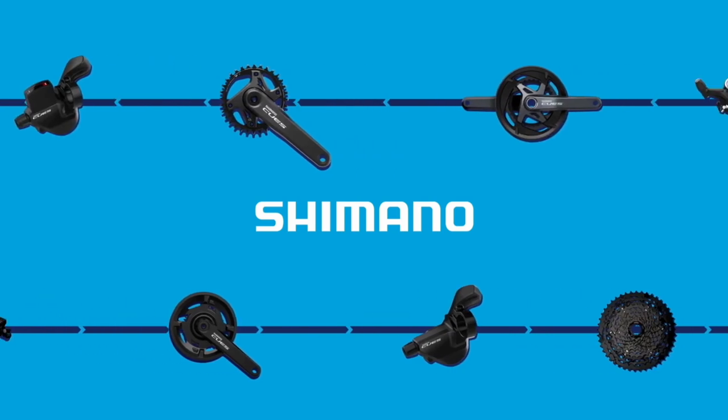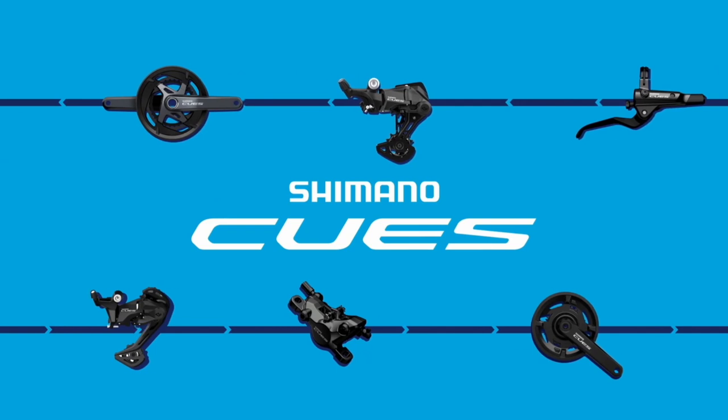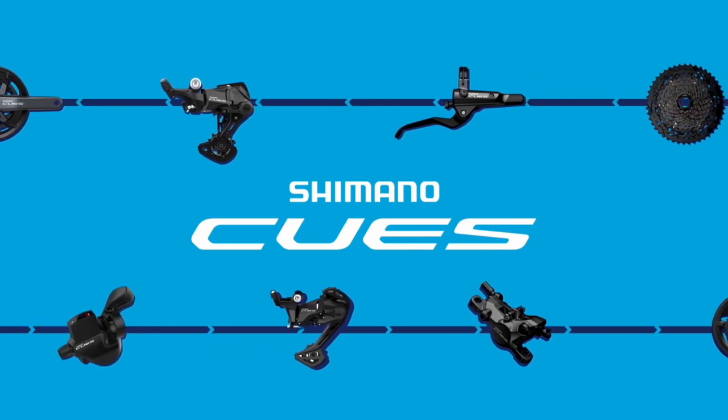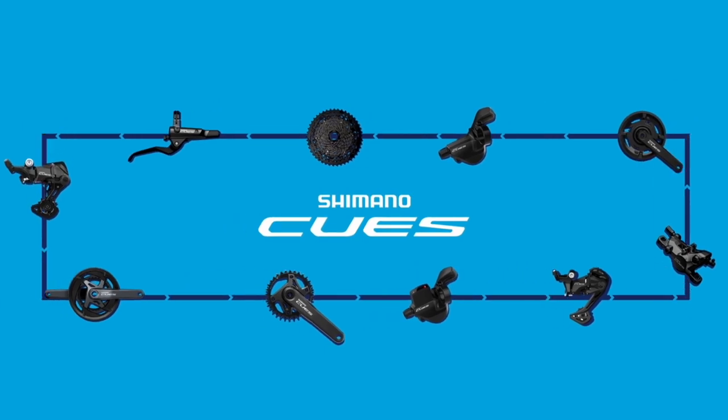What is Shimano Qs and why should you care? Well, with perhaps the worst PR campaign in history, Shimano launched Qs a few days ago in what was potentially its most significant launch of 2023. However, with only limited details, many of our readers and indeed tech staff are left wondering what the new 9, 10 and 11 speed disc brake only drivetrain ecosystem means.